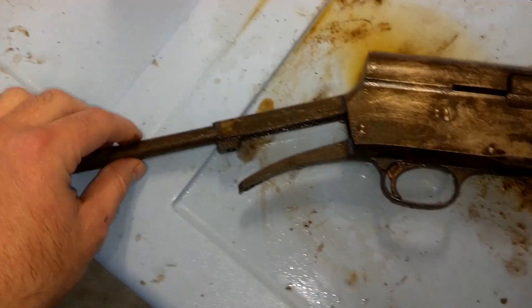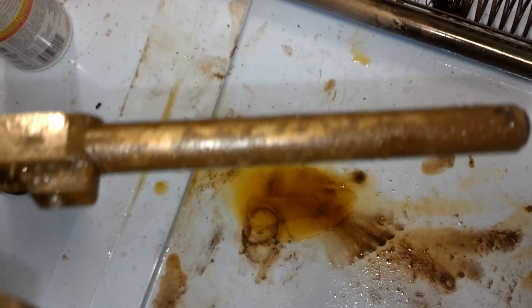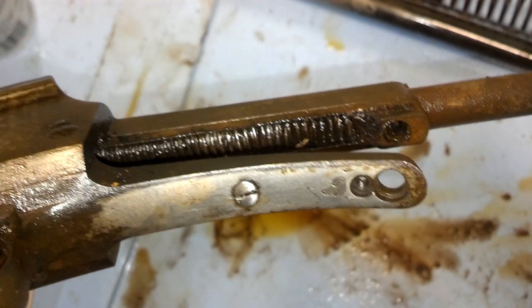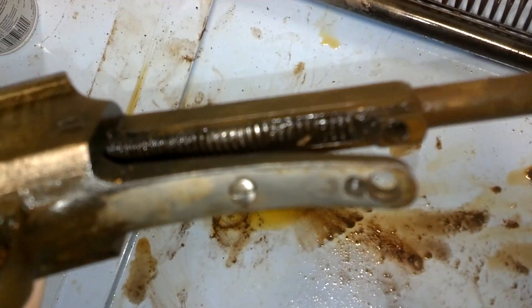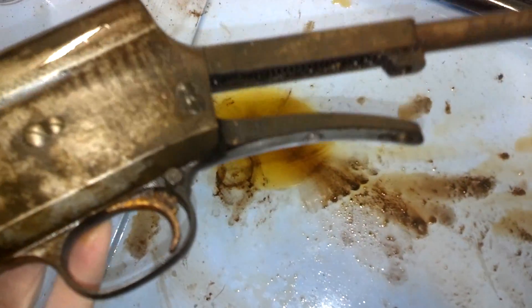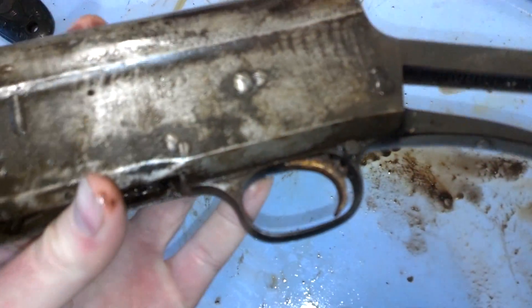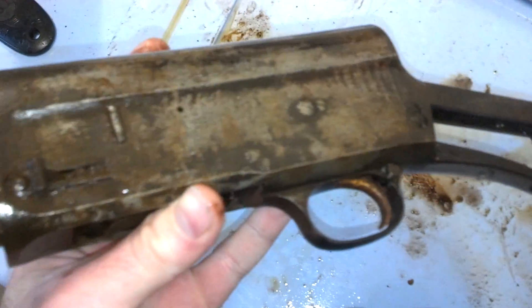It actually is pretty heavily corroded on this — it's the most heavy corrosion I've seen on the gun. I think the wood held the moisture against the steel, but it still doesn't look like there's anything that's going to be a deal breaker on this gun. Unbelievable amounts of rusty gunk are coming out of it, but the metal itself looks pretty good.